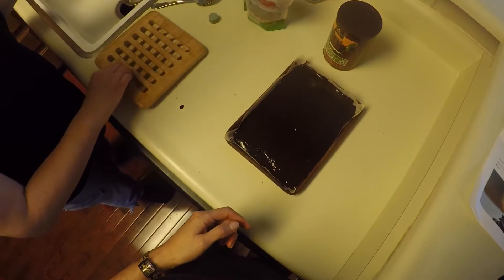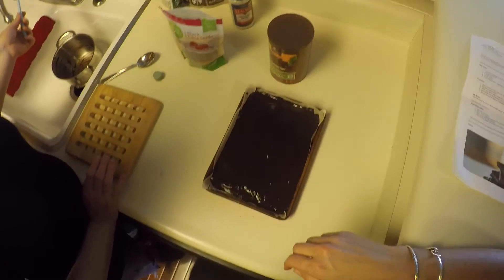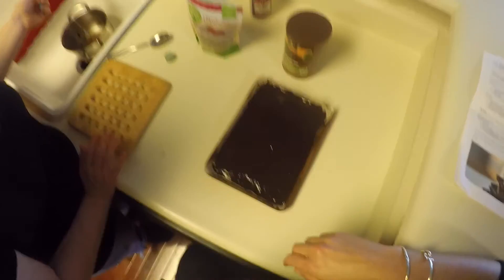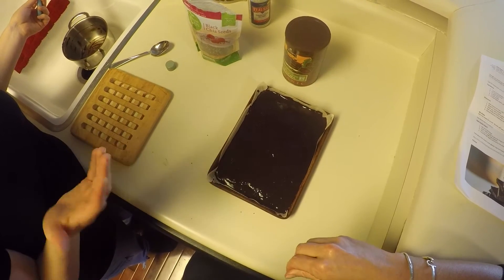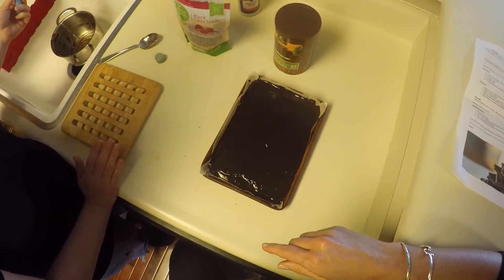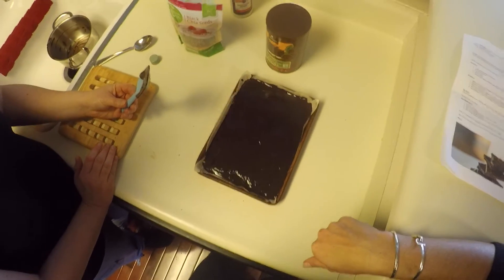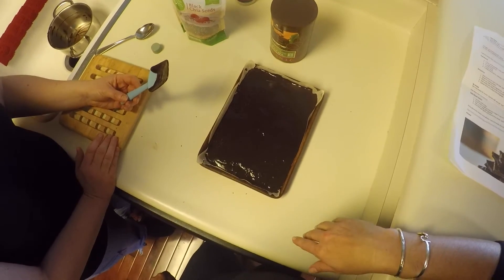Now how long does this take to set up? We're going to put it in the refrigerator. Usually I stick it in the freezer but my freezer is very full right now. So we'll just let it sit there — I don't really know how long it takes, maybe 15 to 30 minutes somewhere around there. It doesn't take a terribly long time. We'll be back with the breaking of the chocolate and give you guys a sample of what it looks like when it's all done.